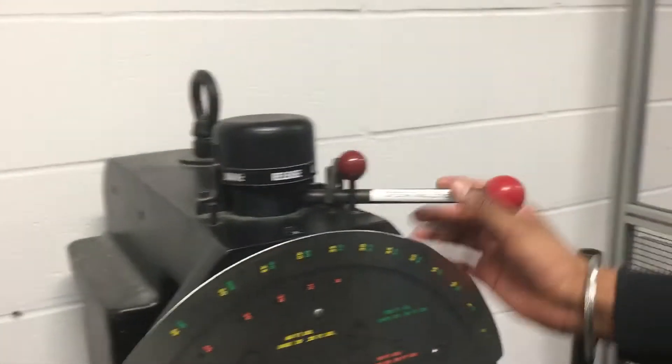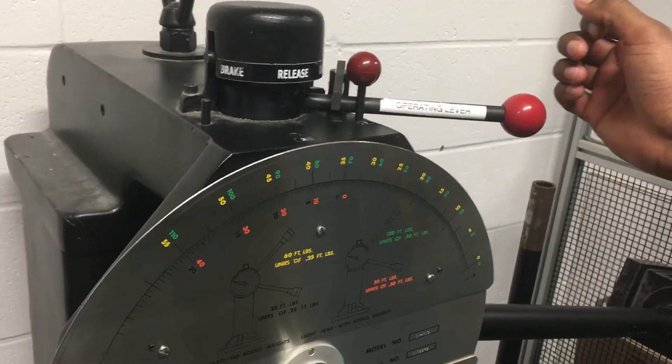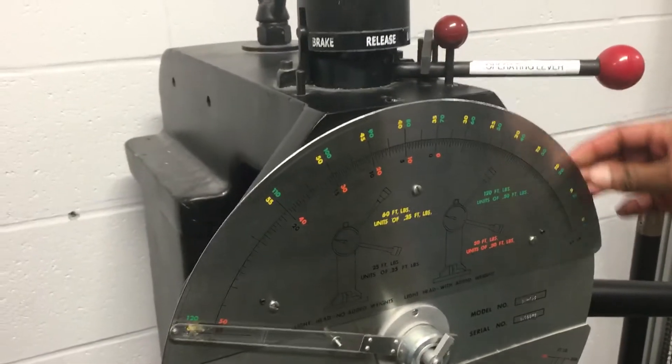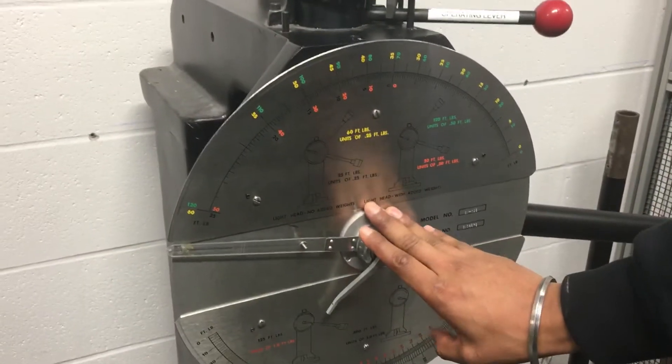This is the operating lever and this is the pin. If we remove the pin and push it to the second position, the pendulum will leave its initial position, strike the metal, and break it. This is the testing scale on which we record the readings.